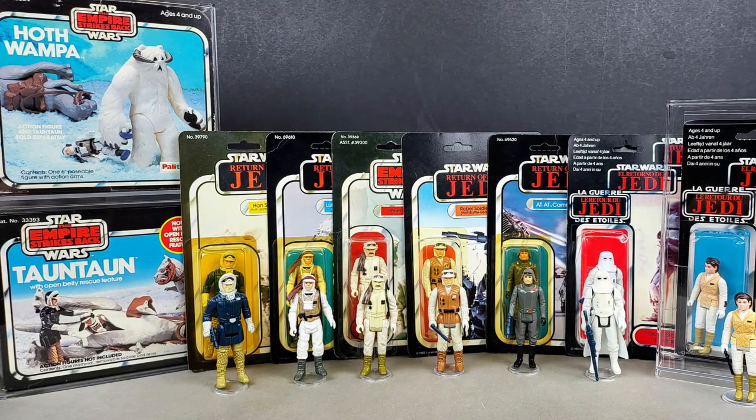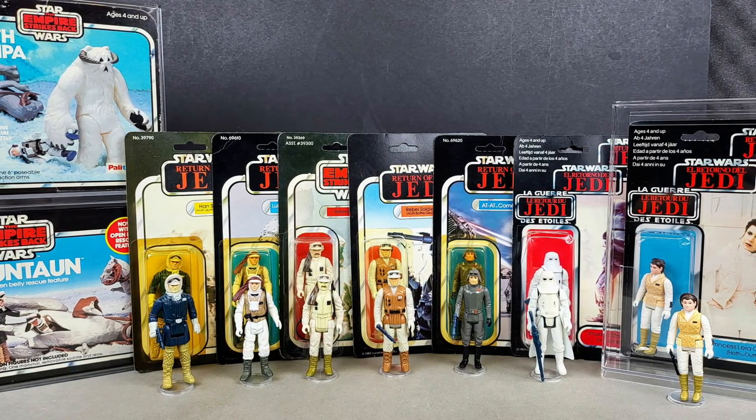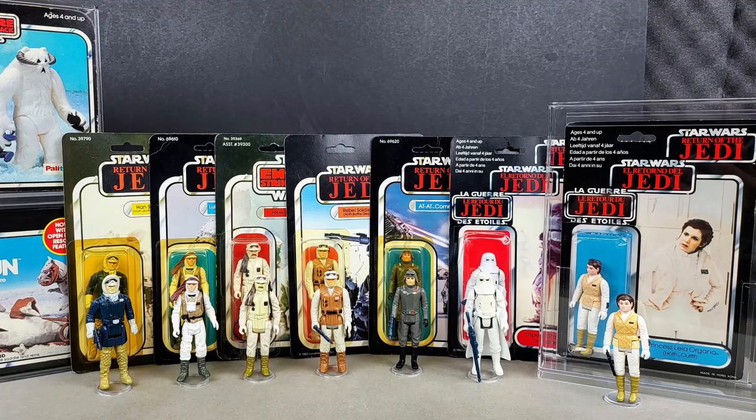Hello and welcome to today's video. This time we're going to be taking a look through some of the vintage action figures and a couple of the smaller play sets that came from the world of Hoth as seen in the Empire Strikes Back. So without further ado, sit back, relax and let's get to it.